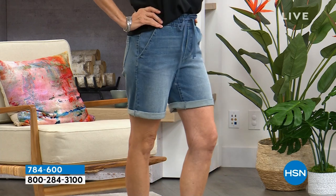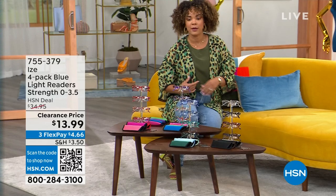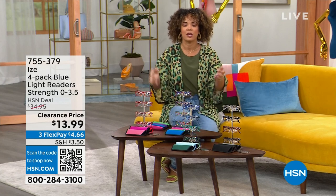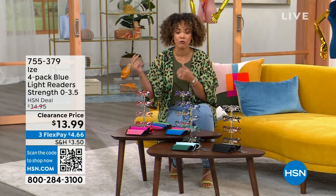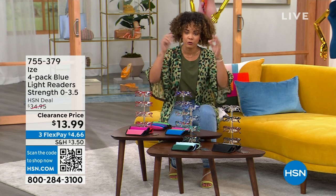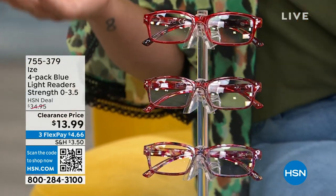784-600 is that item number. But before we dive into some great fashions, let's help you look fashionable when you need to read that fine print — could be that menu in a restaurant, could be you reading one of your favorite novels, or it could be that you want the benefits of the blue light technology that's built in. This is from Eyes — their four-pack of blue light readers. You choose the magnification: you could go at zero, and that's going to give you the benefits of filtering out 27% of that blue light emitting through your phone or tablet. Or you can go to magnification up to 3.5.